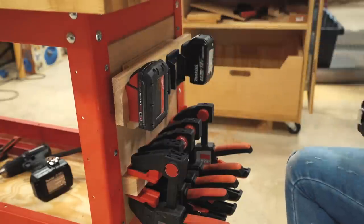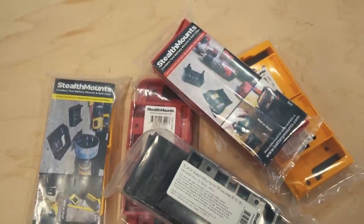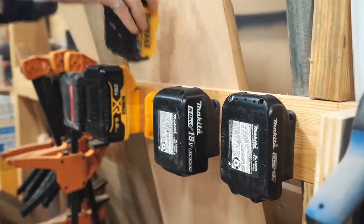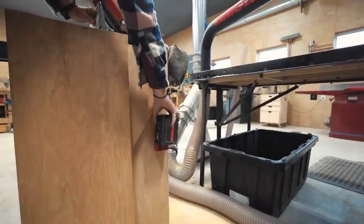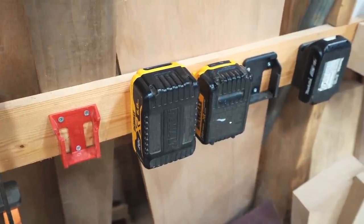Moving right up above that, I incorporated some spare battery storage. I am in love with this new product called Stealth Mounts — they're holders for batteries. They don't actually charge the batteries, but they do organize them and give you a clip-in place so that they don't just fall off and get damaged.